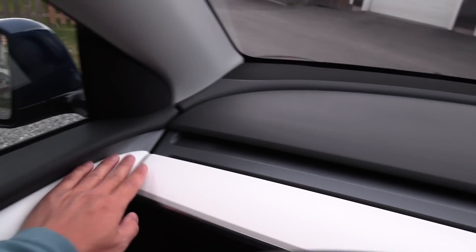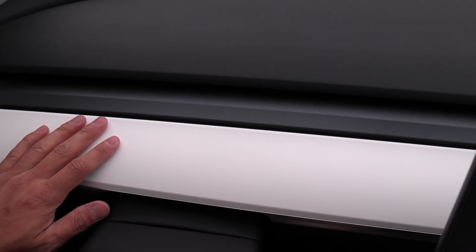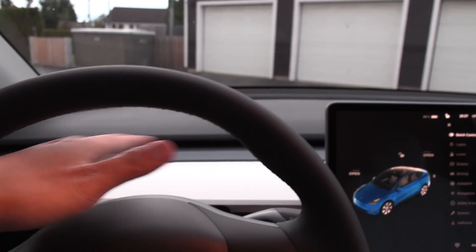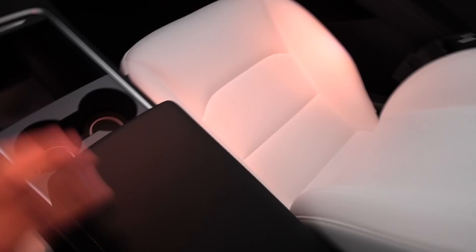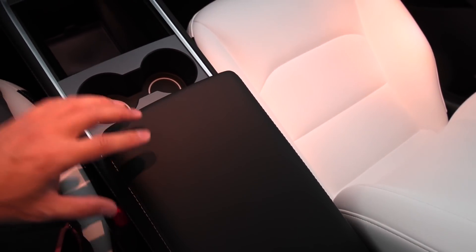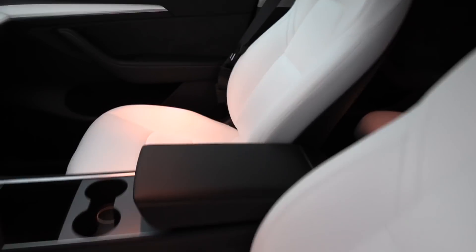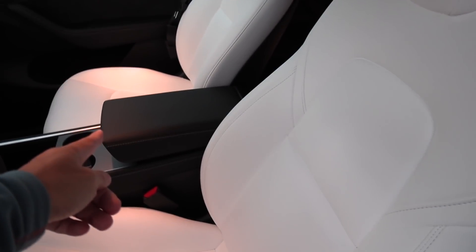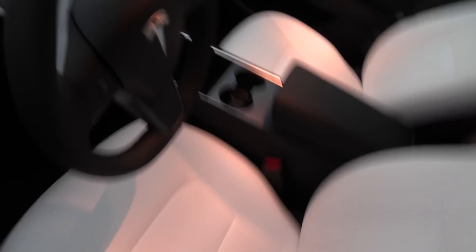Here we have the new trim they've started using — interesting. However, I don't like this super white trim because when I'm driving it reflects too much and disturbs my vision. It's a weird choice because we have white seats and white interior, but the center here is black. In the Model X, that center trim would also be white. Maybe Tesla found out it would get too dirty if white, but I'm not sure.